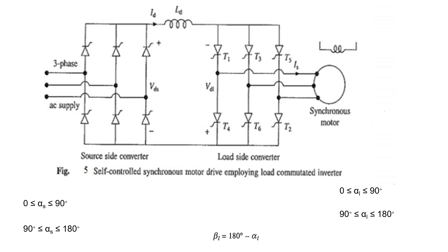When the source side converter acts as a rectifier, the load side converter will act as an inverter, meaning its firing angle is from 90 to 180 degrees. At that time, you are transferring power from the AC source to the synchronous motor, which is motoring operation.